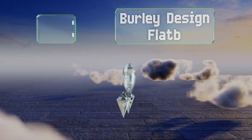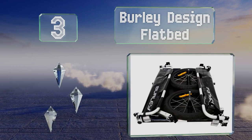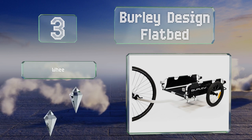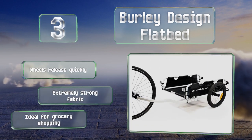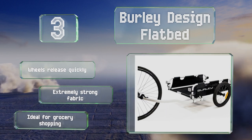Nearing the top of our list at number 3. The open ends of the Burley design flatbed enable you to configure the load to your liking, rather than having to work around a couple of gates. There are plenty of spots to attach bungee cords, so regardless of how you set up the cargo, it should stay in place. The wheels release quickly, and it's made with an extremely strong fabric. It's ideal for grocery shopping.